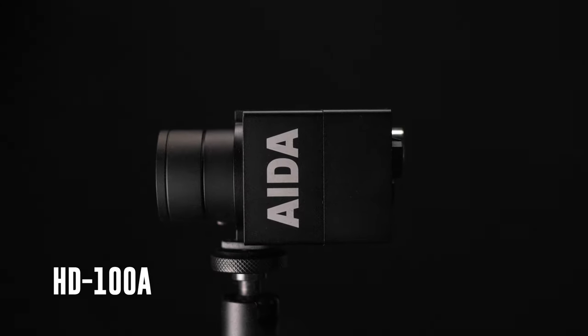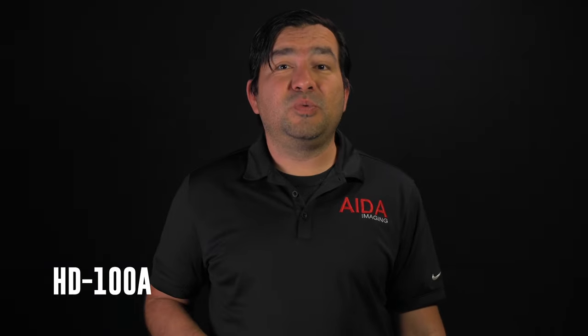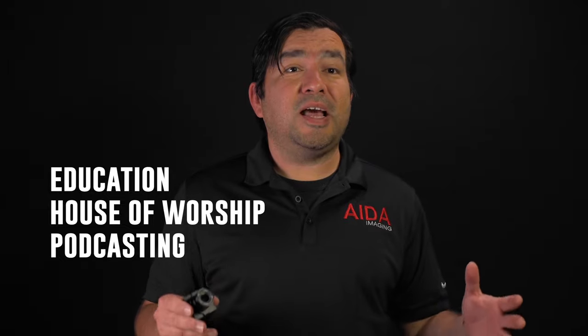What's going on guys? We're checking out the HD100A, a rugged small HD POV camera with ADA's renowned form factor. This camera is perfect for your live streaming needs, delivering full HD video at 60 frames per second. It's a popular choice with education, house of worship, podcasting — you name it. Now let's dive in and take a closer look.